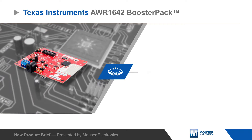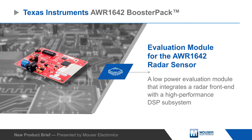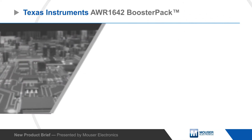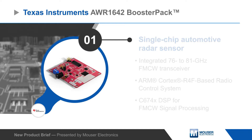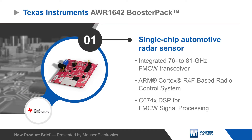The Texas Instruments AWR1642 booster pack is an evaluation module for the AWR1642 single-chip automotive radar sensor. The AWR1642 is a low-power device that integrates a radar front end with a high-performance DSP subsystem for radar signal processing.